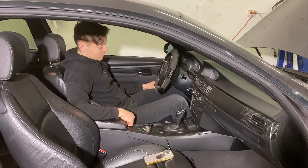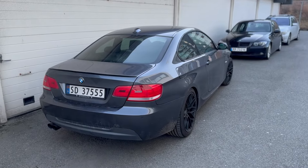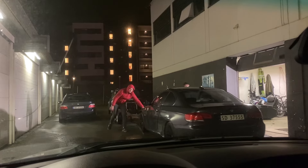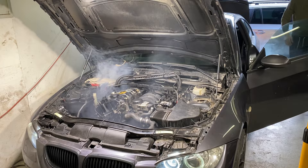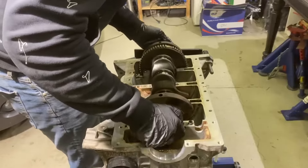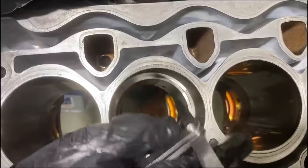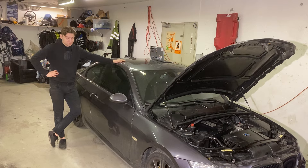I can't believe I need to do this right now. This is the moment I realized that the rebuilt engine is dead. I bought this broken BMW E92 for cheap on the other side of the country hoping it would be an easy fix, but it turned out the engine was blown. In the previous episode we rebuilt the entire engine, but today we will put it fully together, reinstall it back in the car and start it for the first time. Then something bad happens.